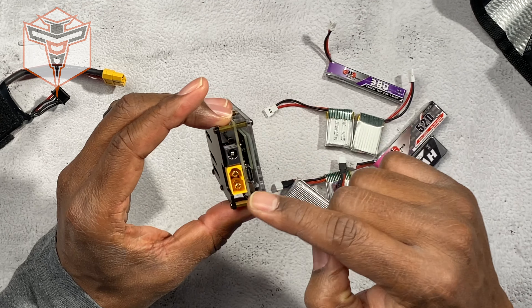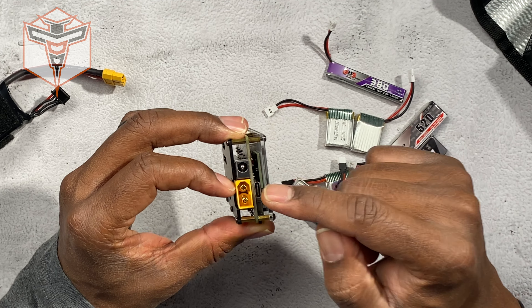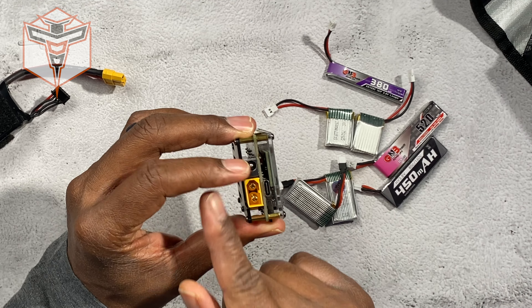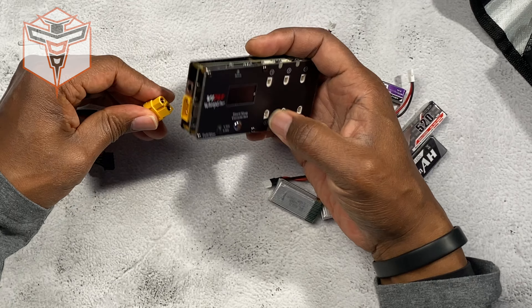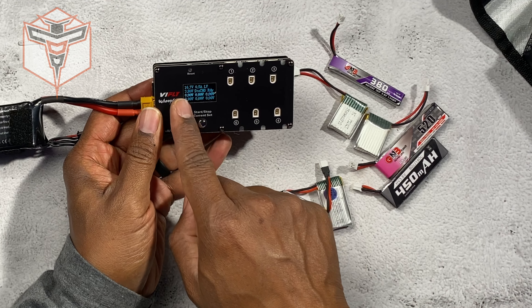It has a bunch of different connections on it — it's got a USB-C that you can connect to in order to give it power, it's also got another connection for power, and you can also use a larger LiPo battery and connect to it to give it power.